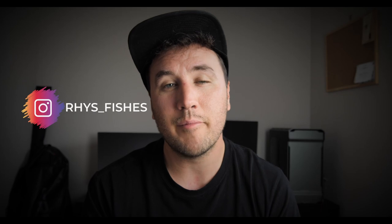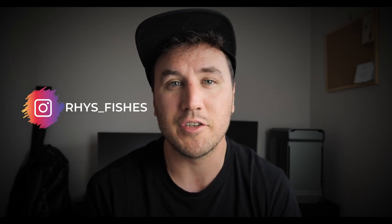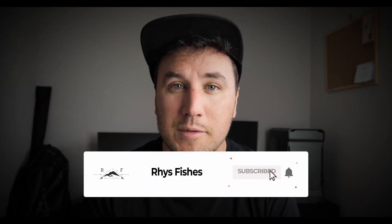Welcome back to another video. I hope you're all keeping safe and well. If you are a returning subscriber, it's good to see your face again. If you are new here, my name is Reece and I make fly fishing videos and tutorials that will help you catch more fish. Please press the red subscribe button and smash that bell so you don't miss out on future videos.